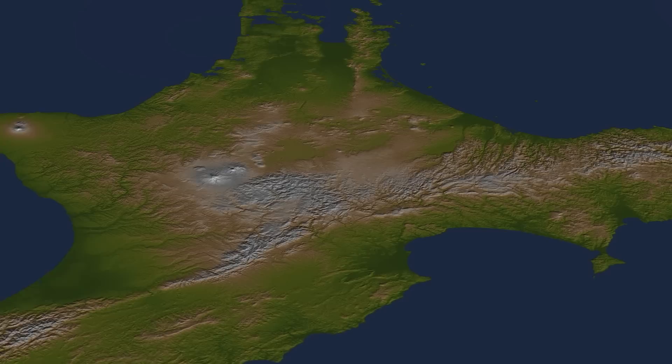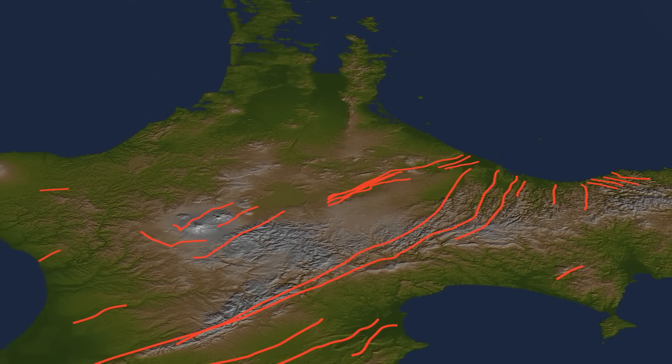In New Zealand, because of plate movement, some areas are being squeezed together and other areas are being pulled apart. That means that the earth's crust, its skin, is either being squashed or it's being stretched. So in quite a lot of places it's actually broken, and those are called fault lines, and that is what our model is going to show you.